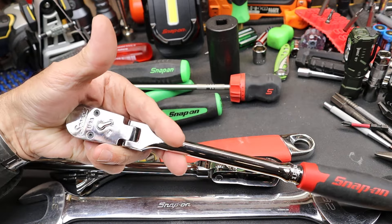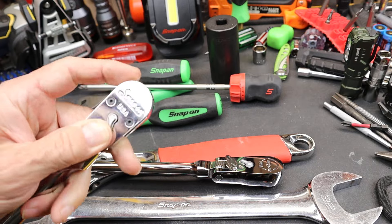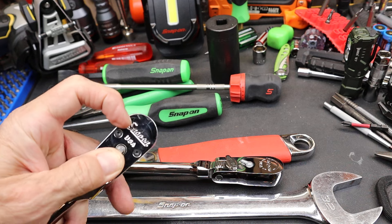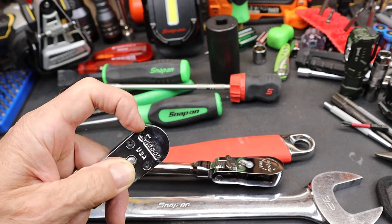Or even potentially worse might be the new 100-tooth ratchet. Now, somebody did mention that they've changed the logo — that was always in the mix, that they were going to take off this old-school short-run Snap-on logo. I did a video about that.